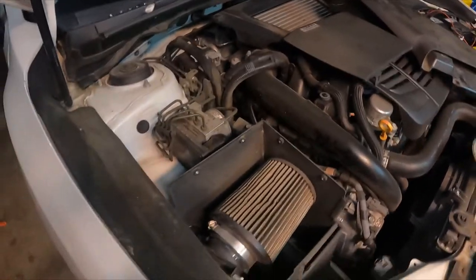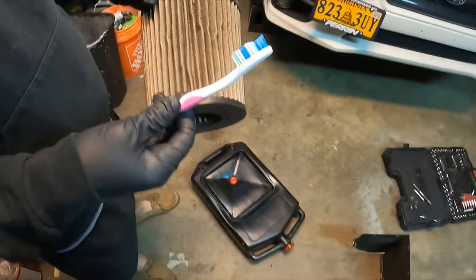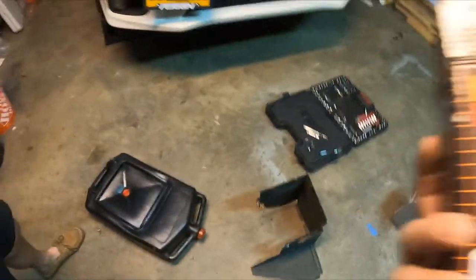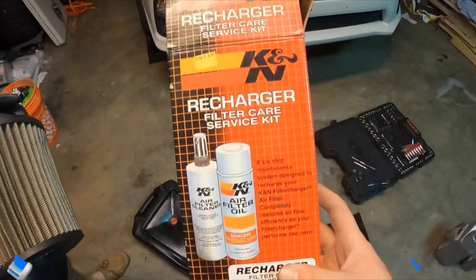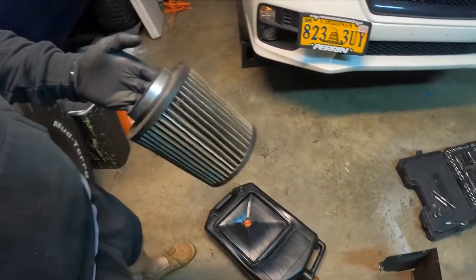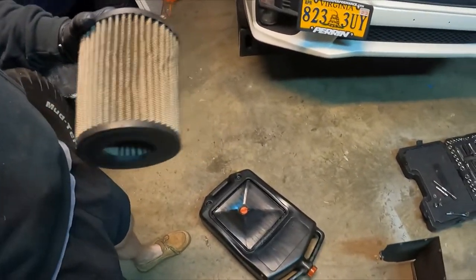So we're going to use my K&N cleaning kit — it's the recharge kit for these. It's essentially the same idea with this one. The first thing you do is just kind of bang out all the big debris, and then we're going to use the spray cleaner on it.